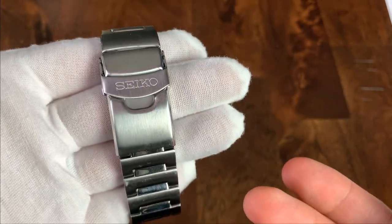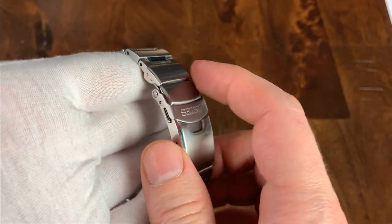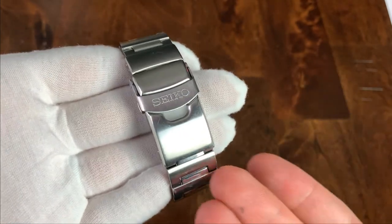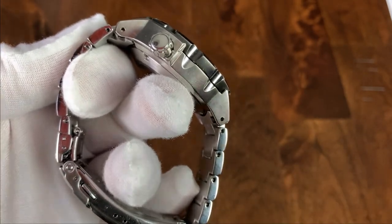I would prefer to see a milled clasp at this price point, but these Seiko clasps, even though they are pressed metal, are pretty solid. This one does have a diver's extension — not something I would normally use, but it is included on this bracelet. Last thing on the bracelet: it does have drilled lugs, so it will be easy to change the strap.